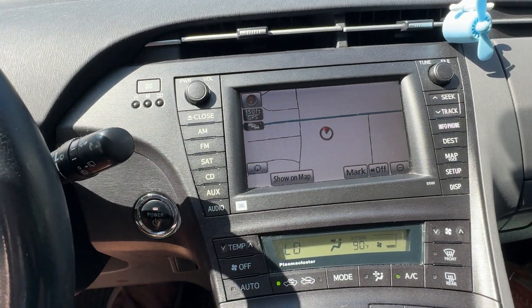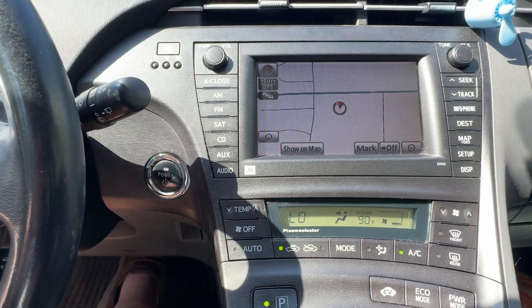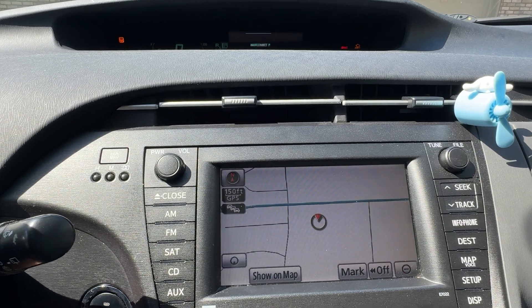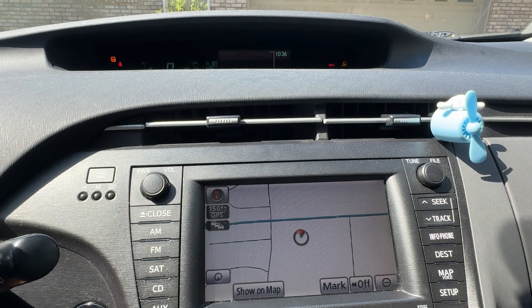Now, since it's in maintenance mode, put your foot on the brake and press the power button. That starts up immediately and it's going to run in gas engine mode only, for as long as you need to do whatever you need to do.